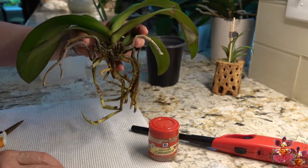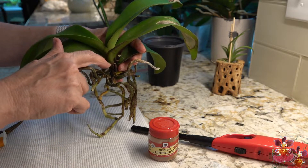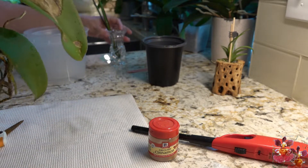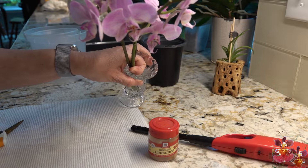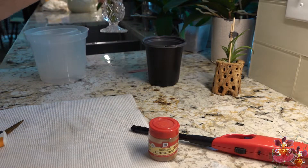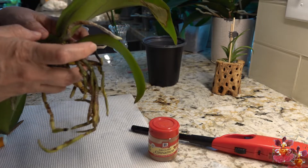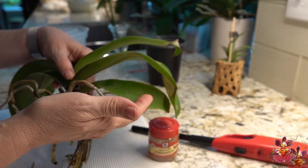One of the steps in the repotting is to remove the three bloom spikes, which I did. I have them in a vase over here — I didn't just discard them, they were still pretty, so I saved them. The other thing I need to do before I actually repot it is trim these damaged leaves.